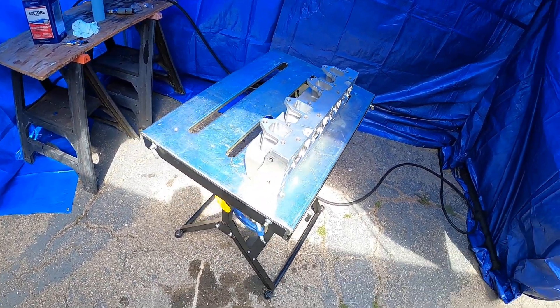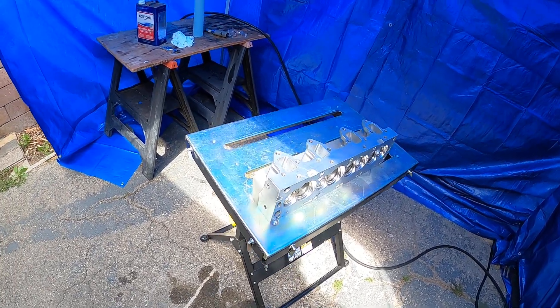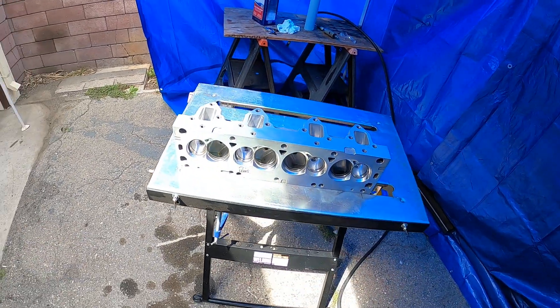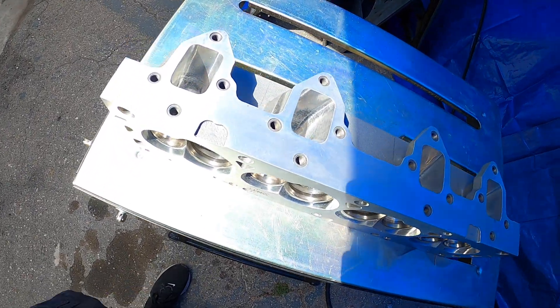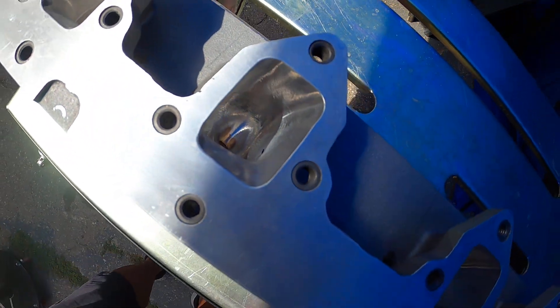Welcome back to RMS Racing channel, where we don't even work on our own stuff — we work on other people's stuff too. Right here we have a customer of a friend of ours who has an issue with a little leak. I'm no stranger to water leaks and exhaust ports.